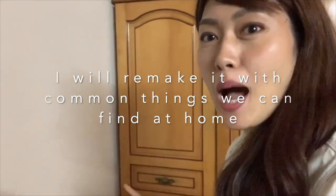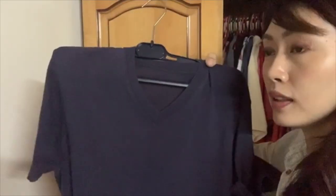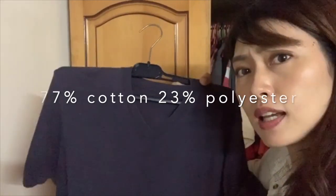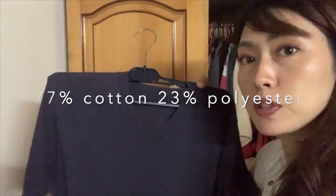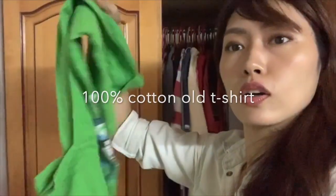I'm in my brother's room. At the back is his wardrobe. I'm looking for his Uniqlo t-shirt. This one is recommended for making masks because the material is 67% cotton and 33% polyester. But if I use this, it's going to ruin it. So I'm just going to use a 100% cotton t-shirt that I no longer use.